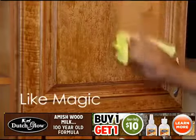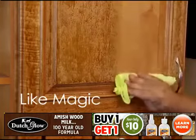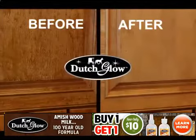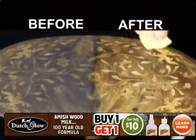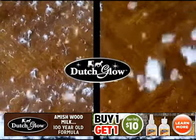And in the kitchen, it's like a magician on your cabinets, removing cooking grease, smoke stains, and fingerprints that build up over time. Look how you can turn an antique flea market find into a gold mine. Waxes and polishes can leave a sticky residue that attracts dust, so we cleaned half of this table and broke open a down pillow to show how Dutch Glow attracts less dust so you'll clean less often.